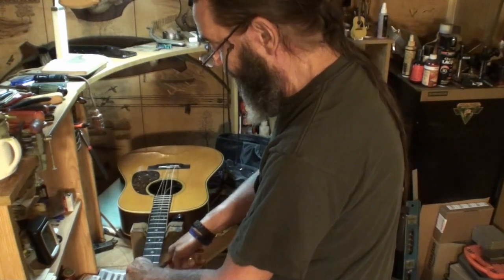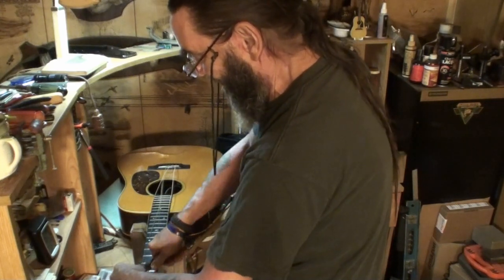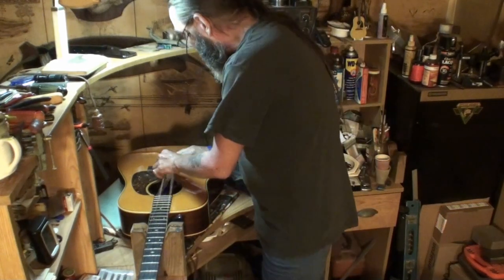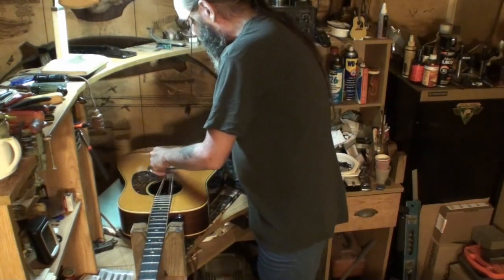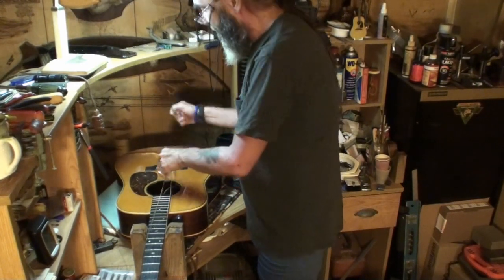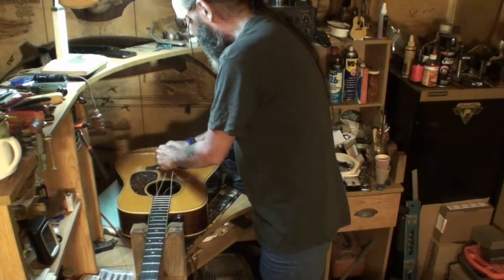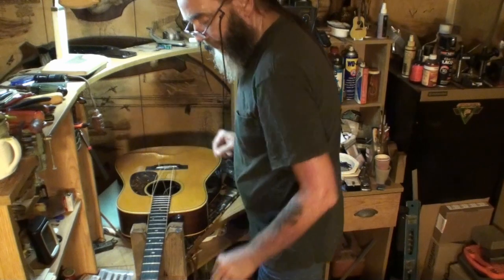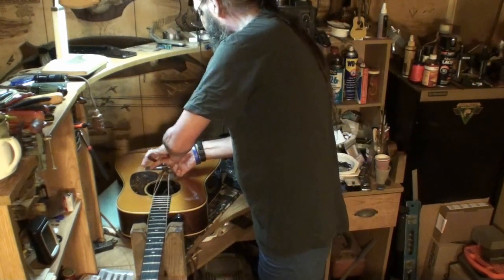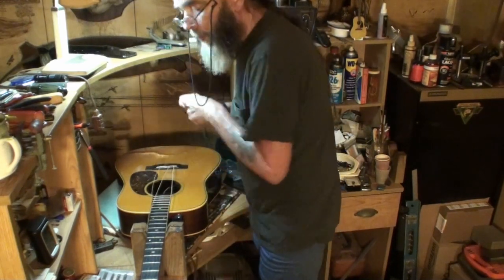Let's cut those right off. The third string here — that pin is probably very tight. I can almost pick the guitar up with the pin if I can get a hold of it. So I'm going to shove the string down into the guitar. I'll probably still have to use the tool, but it won't give me a problem like that second one did. See, it just pops right out with no effort at all.